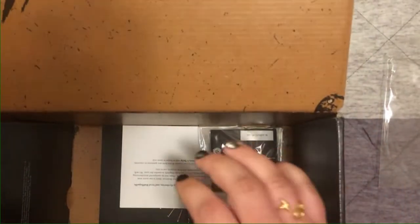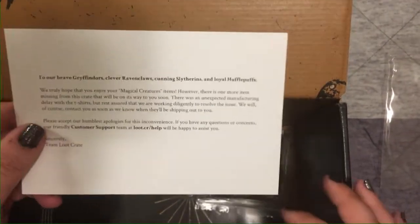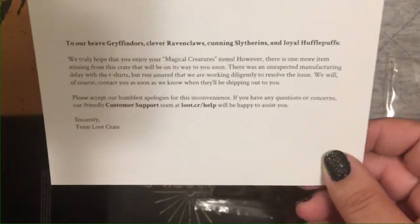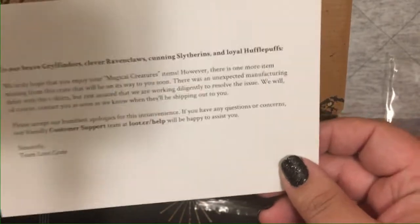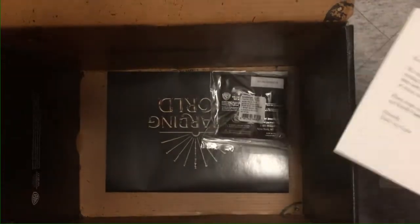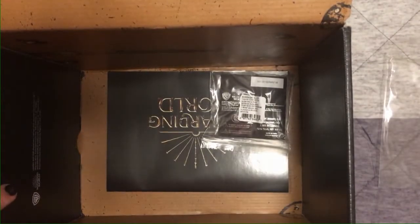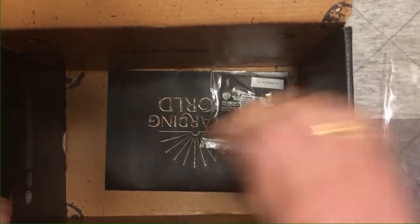There's a card in here — apparently there is a missing item from this crate due to an unexpected manufacturing delay. It just occurred to me there's no wearable item in this box. There's a t-shirt, but it's late and being shipped separately by Loot Crate. This crate also shipped a little later than normal — I didn't get it until August even though it's the July crate. I was so excited about the Niffler Bank at the beginning that I totally didn't even notice the wearable was missing.